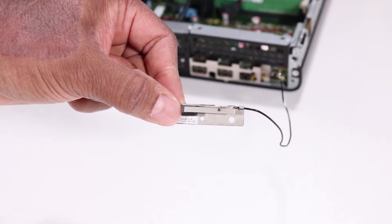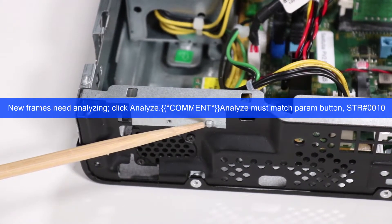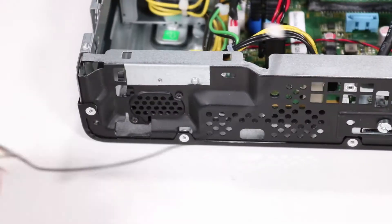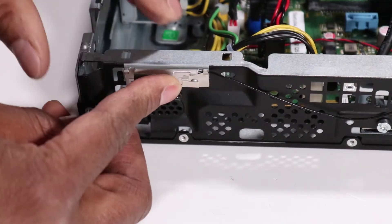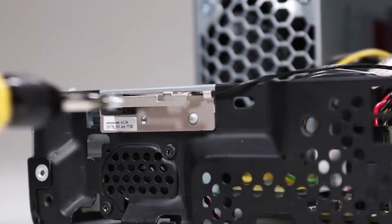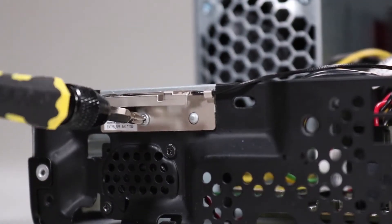Replacement. Each antenna has a small hole that fits over a small locator peg on the front and rear of the unit. To replace the front antenna, align the hole on the antenna over its alignment peg and press the antenna adhesive onto the chassis. Replace the Phillips number one screw to secure the front antenna to the unit.